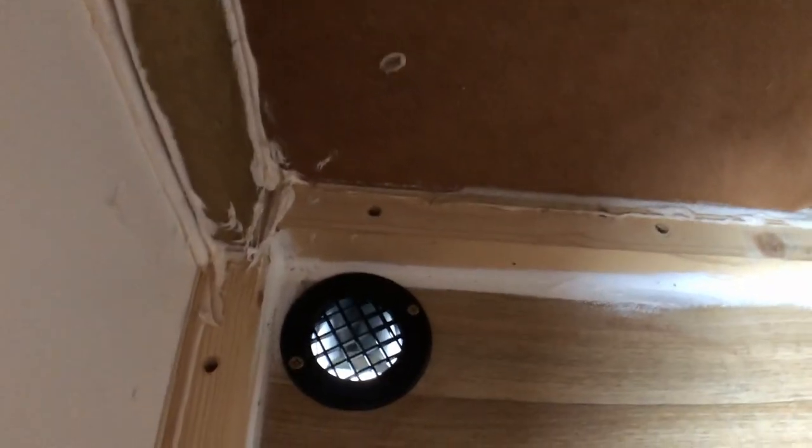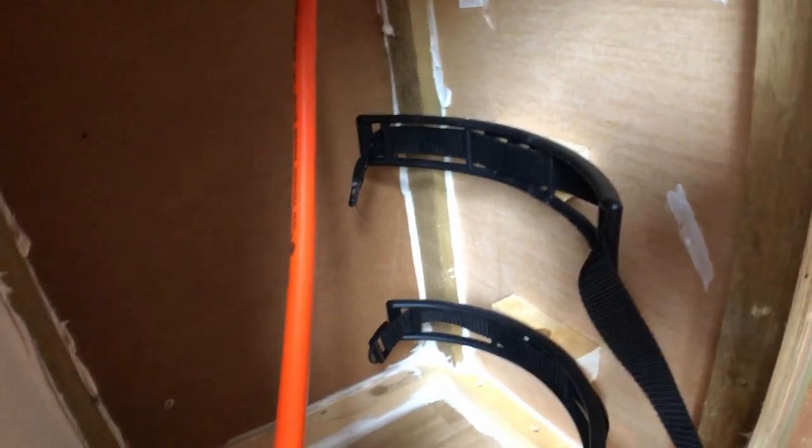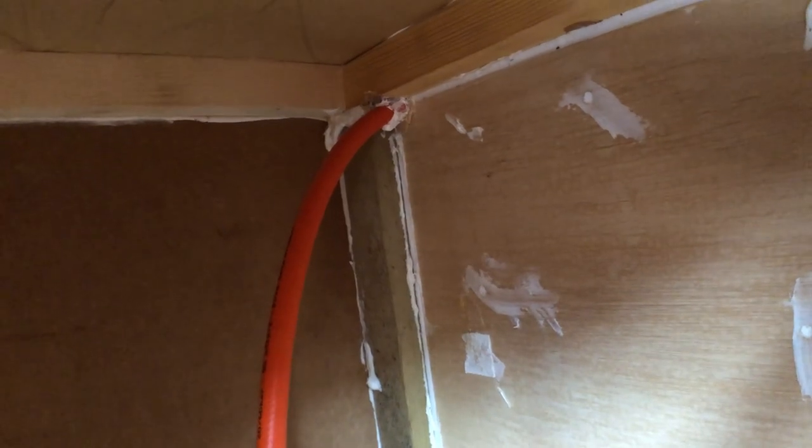Welcome back — this is day three on the gas locker and I'm almost there. I'm still waiting for the draft exclusion tape and the latches for the door. I've put the dropout vent in and also plumbed in the pipe into the cabinet, sealed around it. You can see the drop vent that came in the post this morning, the two straps for the bottles, and the pipe comes in at the top, all sealed around the pipe.